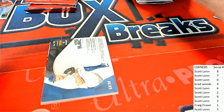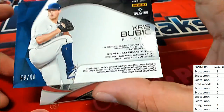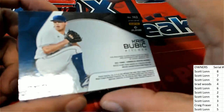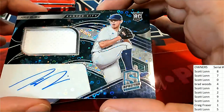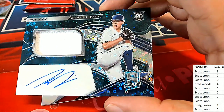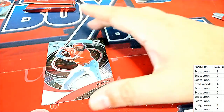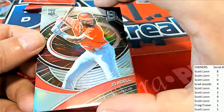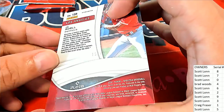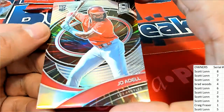Wow, these are really nice! Number nine, 59 of 99 — Scott is pulling this auto. Boom! Royals — nice Spectra Prism. Joe Adell rookie, 15 of 75 — Joe Adell rookie for Scott. Congratulations! Spectra.